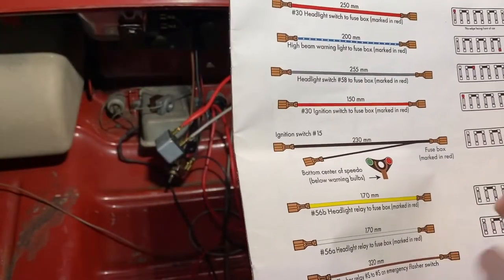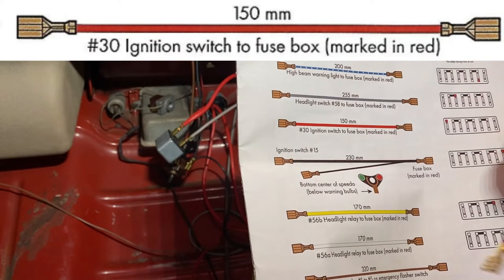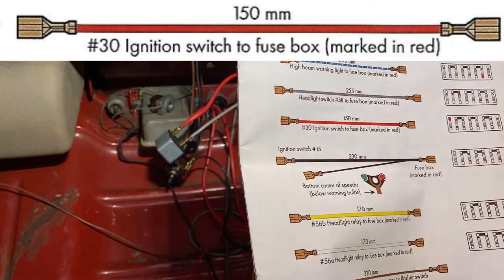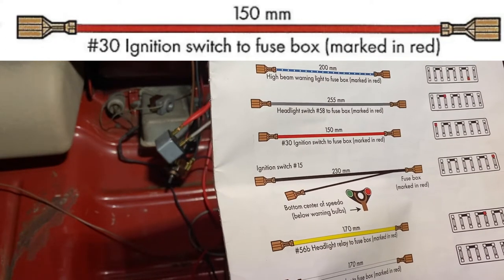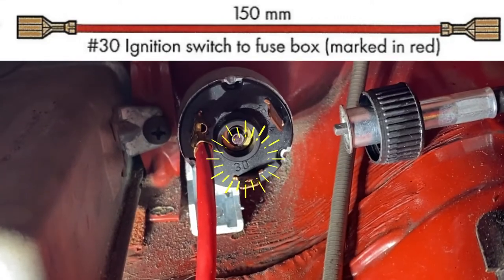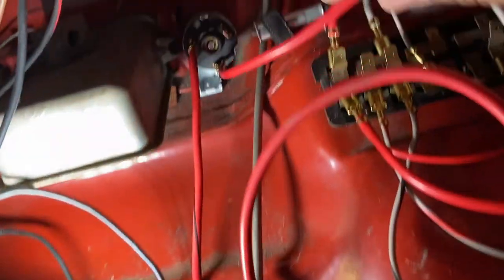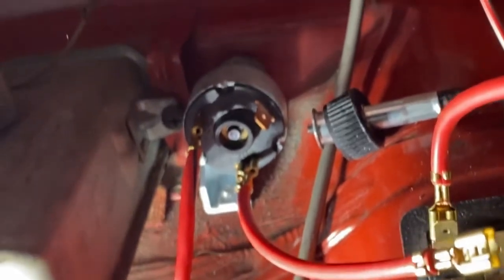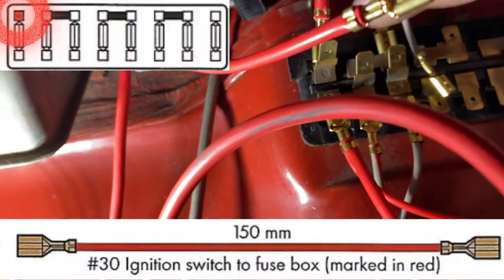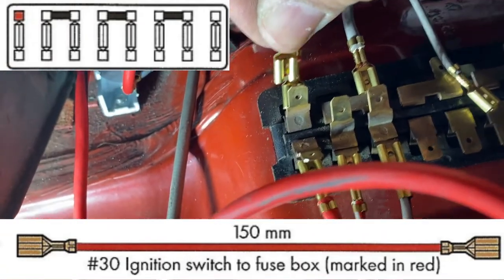Next is a small wire, 250 millimeters long — terminal 30 on the switch goes to the fuse block. There's number 30 on the switch — hooking up this little wire. Then it connects to the fuse block — and he's on there.